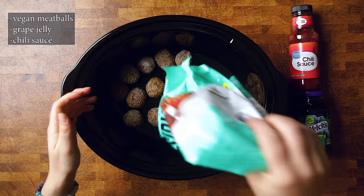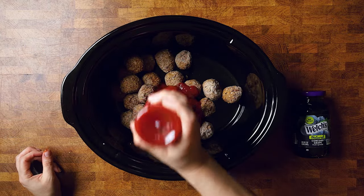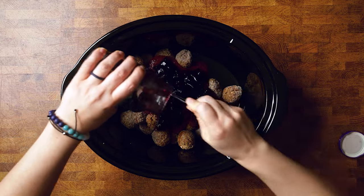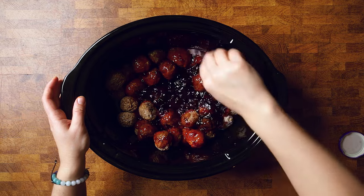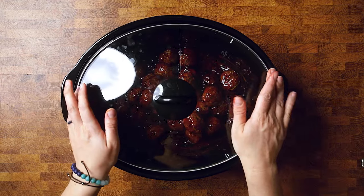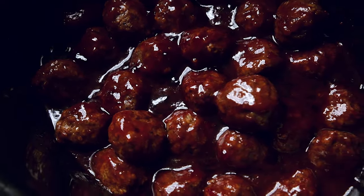These meatballs might seem like the weirdest combination if you've never had this type of recipe, especially prior to going vegan. However, I promise that somehow the savoriness of the chili sauce and the sweetness of the grape jelly just go perfectly together to make an ultimate sauce for these meatballs. The biggest tip here is that if you made this recipe before going vegan, you typically use frozen meatballs — you throw them in the crock pot with the sauce and let it go for hours. You can't do that with vegan meatballs; they tend to break down and crumble much faster.